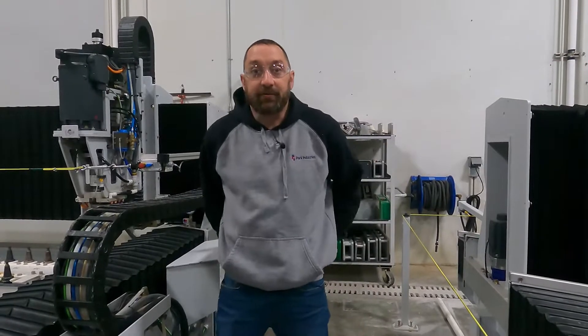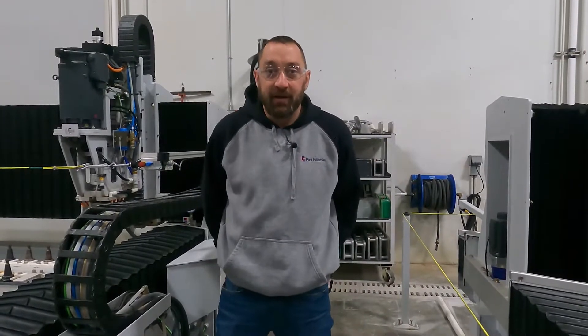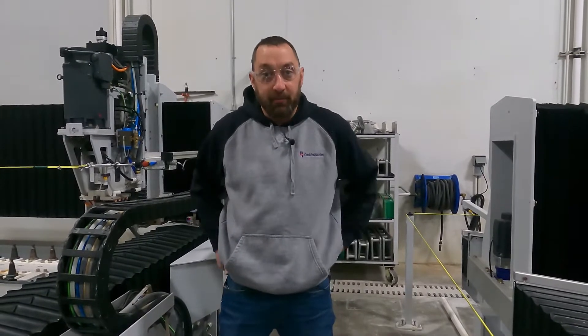Hi, I'm Josh Ackman in the customer service department at Park Industries and on this video we're going to be talking about vacuum water flow alarms.